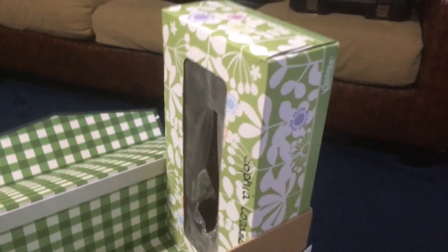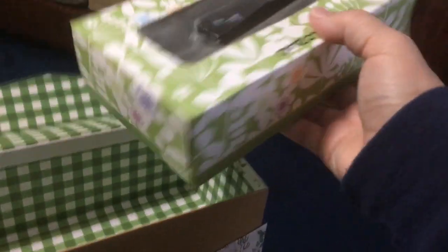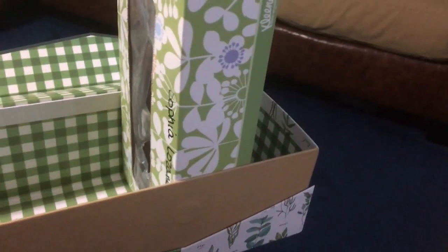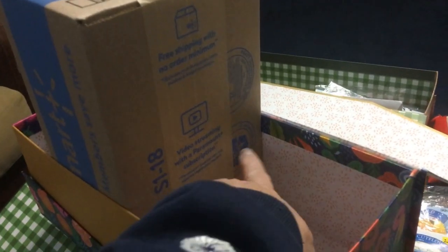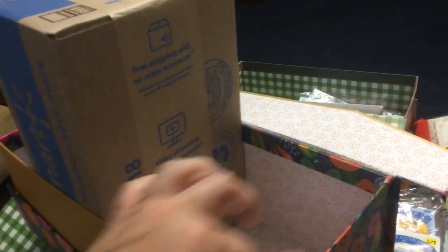Hang on to your old boxes — like this is an old Kleenex box and I can cut it and make myself some dividers inside. This one is a larger box from my Walmart order. If I tape it back together, it will fit in this direction, and I can cut along here and have a divider inside this box.